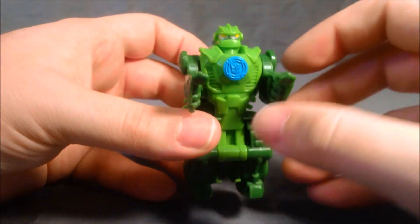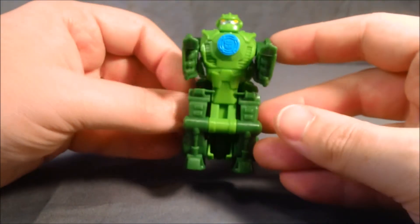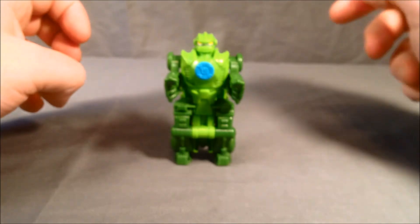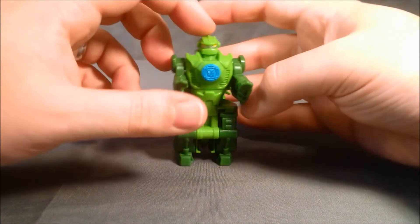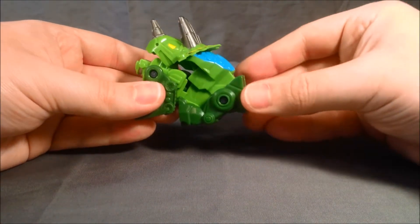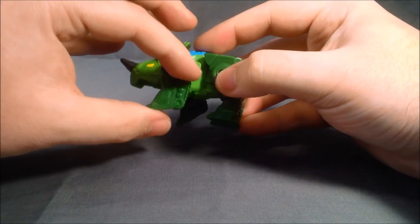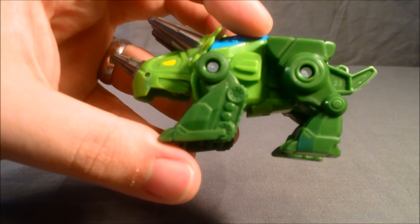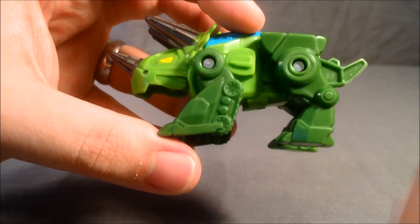In this mode it is a lot of green. All the detailing is kind of in the dino mode, but I think the dino mode is the cooler of the two modes. To transform it back, you're literally just going to push this section back forward, and then it will snap into place, then straighten out the front legs. The front legs do kind of have like a tank tread there on the back, molded in. I think that's pretty cool. So I think he's pretty great.